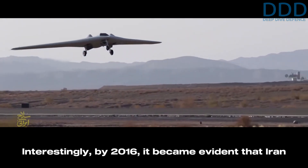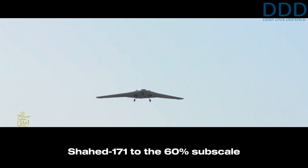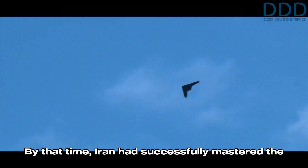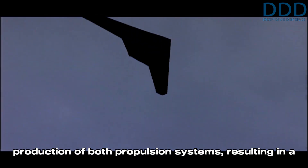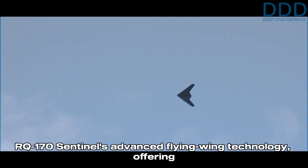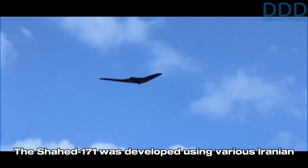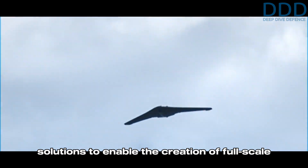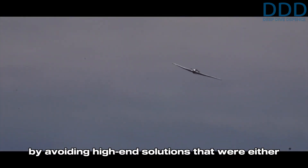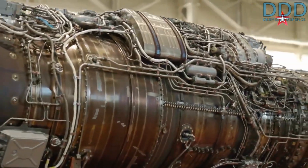Interestingly, by 2016 it became evident that Iran had shifted its primary focus from the full-scale Shahed 171 to the 60% subscale variants — the turbojet-powered Shahed 191 and the Wankel engine Shahed 181. By that time Iran had successfully mastered production of both propulsion systems, resulting in a highly cost-effective drone family. This new family capitalized on the RQ-170 Sentinel's advanced flying wing technology, offering enhanced stealth and significant capabilities at reduced cost. The Shahed 171 was developed using various Iranian solutions to enable the full-scale variant, though it was lower-performing than the original US design and significantly cheaper to produce.